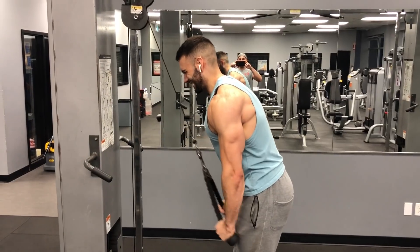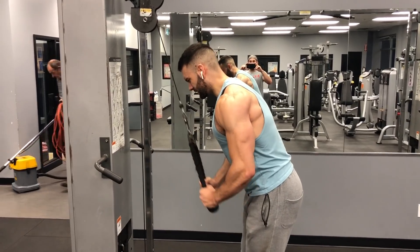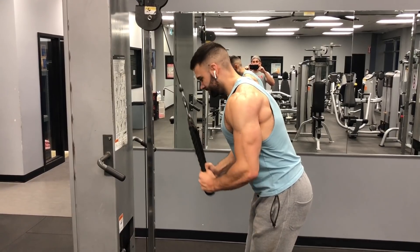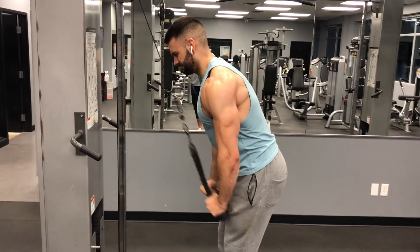For push two, I recommend swapping the first two exercises — start with a shoulder-focused movement and follow up with chest. The same principle applies: higher intensity on the first exercise, gradually decreasing as you go through the workout. For the isolation work at the end, you can swap things around too — replace the face pull with a lateral raise, or swap the pushdown for an overhead skull crusher or overhead extension. Just like that, you've got push A and push B done.